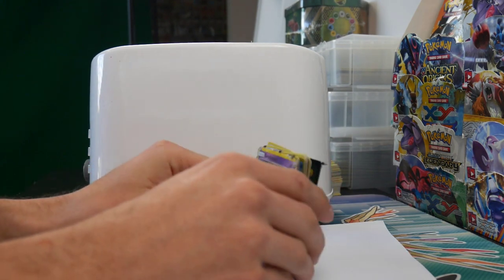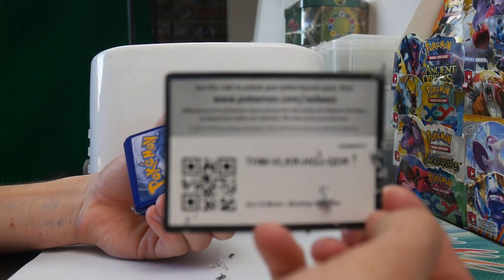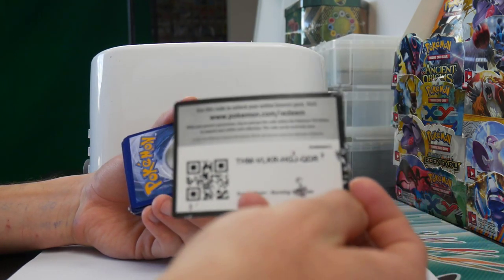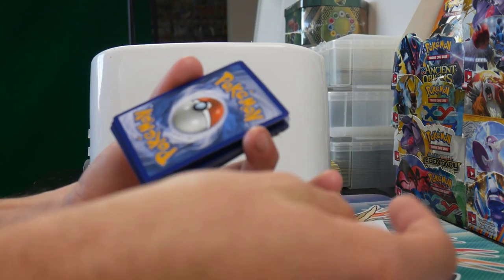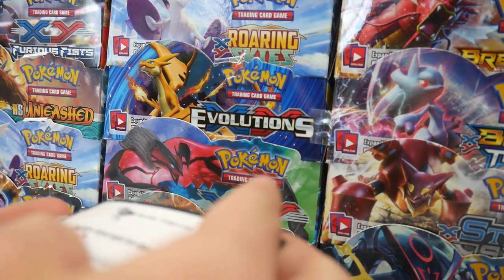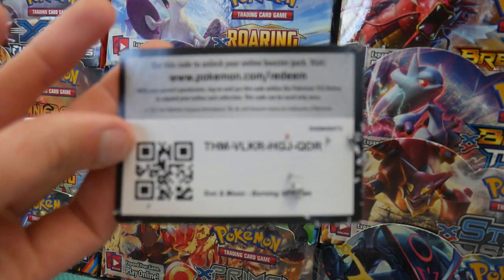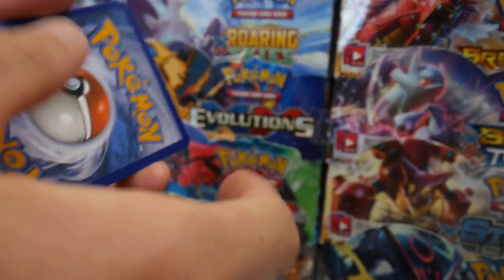We have more out here. Okay. There is the code card. Let me know in the comment section below if you guys get that one. The focus is not on point today. We might move it over this way. There you guys go. There's a code card. There we go. There's the focus.